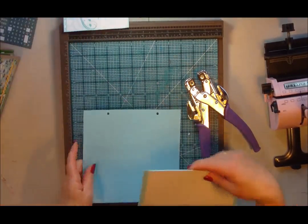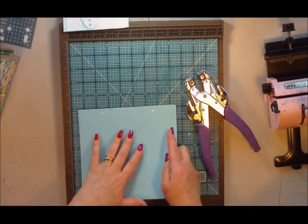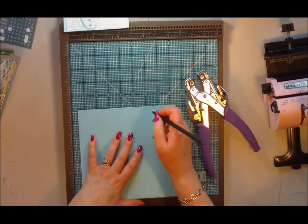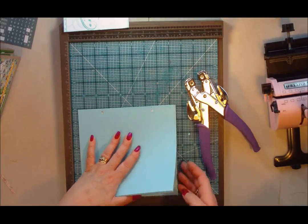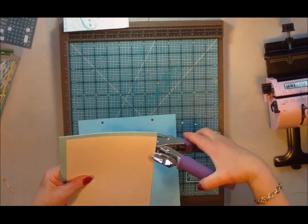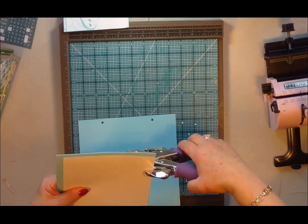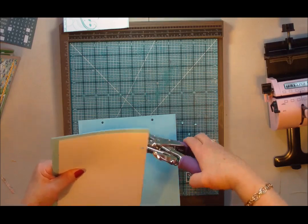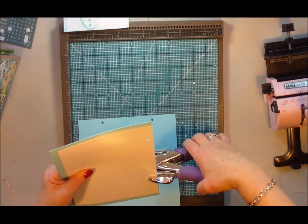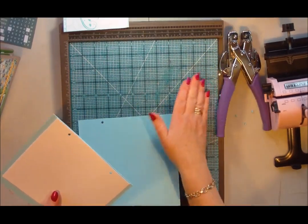You don't have to have your pages staggered if you don't want — it's personal choice. You can take this to another level and add lots of tags and things as well. But I thought as a beginner project, I wouldn't give you too much to work on at once. I know I have a lot of newbie crafters and non-crafters that follow me, so that's why I thought this was a great project.